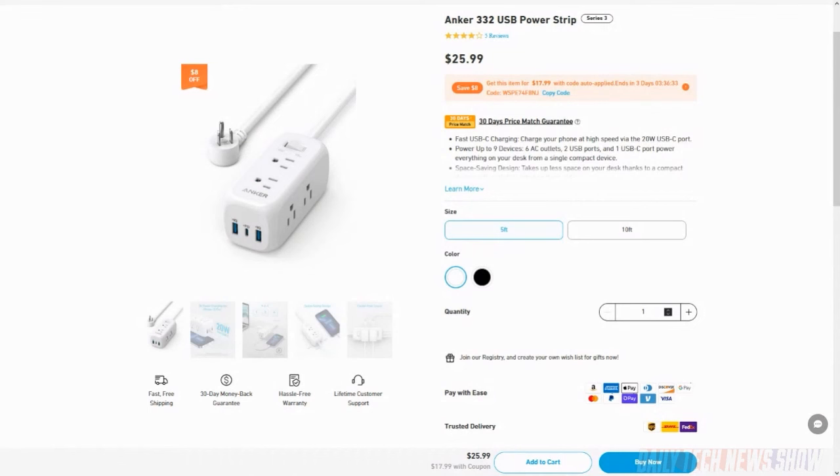Power strips are not a one-size-fits-all situation. I really love these Anker power strips — they have decent USB chargers built in. Typically you see a power strip with a USB port that's only 500 milliamps, which won't charge a modern phone. These come in versions up to 60 watts. This particular one is the 332, which has six 120-volt plugs and three USB ports — two Type-A and one Type-C. This is a 20-watt version so it'll charge a phone and also top up an iPad, Steam Deck, or whatever you want to plug in.